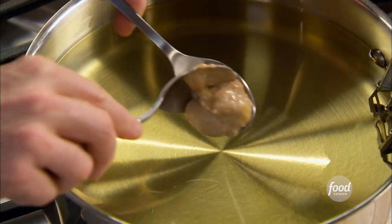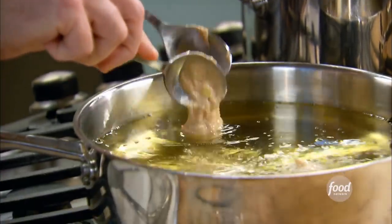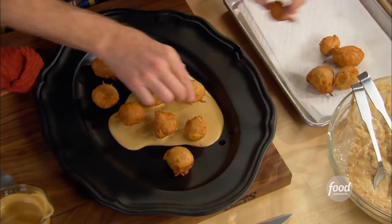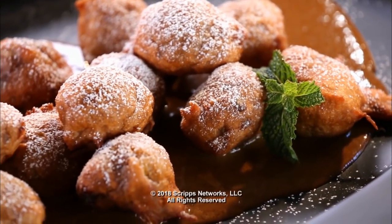We're going to make our beignets now — not too big. The oil should be between 350 and 360 degrees. Looking good. So we have our coffee sauce, our spiced crème anglaise. I've been waiting for this moment all day.